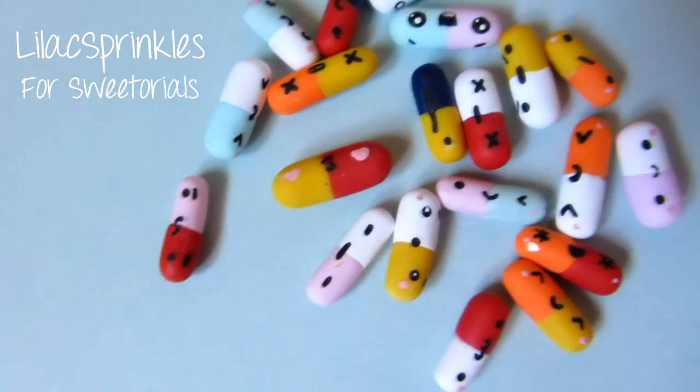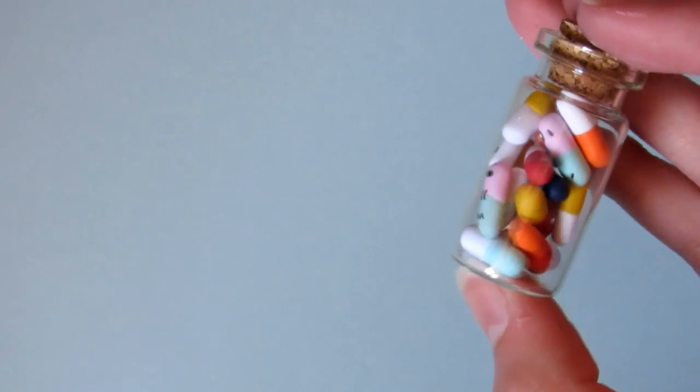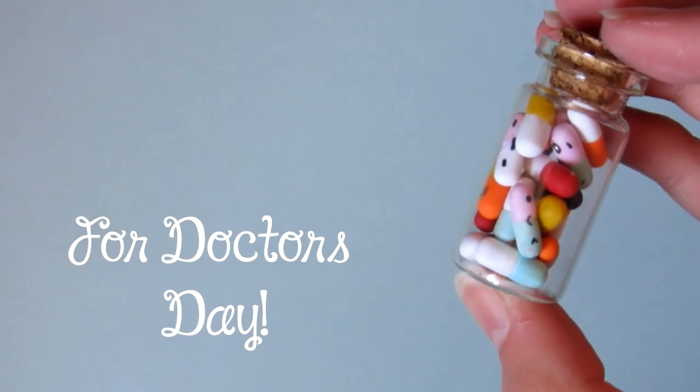Hi everyone, this is Lilac Sprinkles Force Tutorials and today I'm going to be teaching you how to make these kawaii pills in a bottle for Doctor's Day. So let's get started.